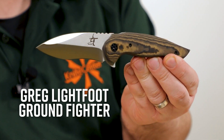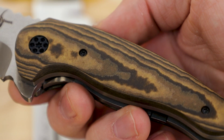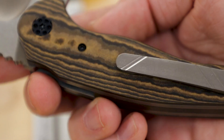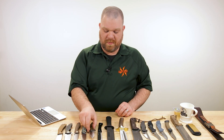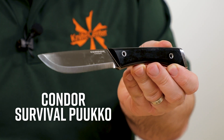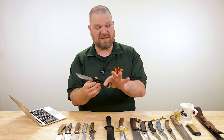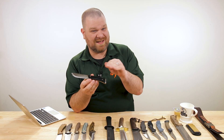One type you didn't mention is paper micarta, seen here on this custom Greg Lightfoot Ground Fighter. It's layers of paper stacked up and pressed with heat and resin. It has the smoothest texture of all these types, can be left matte or polished up really nicely, and you can see the layer separation due to different colors used. Black paper micarta, like on the Condor Survival Pukko, polishes up incredibly well — almost like a piano key finish where you can barely see the layers at all.